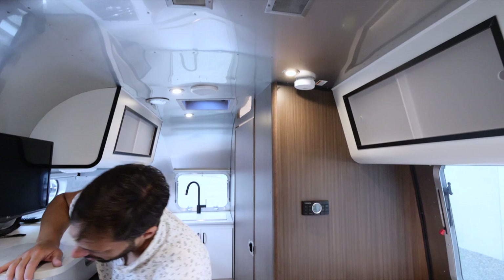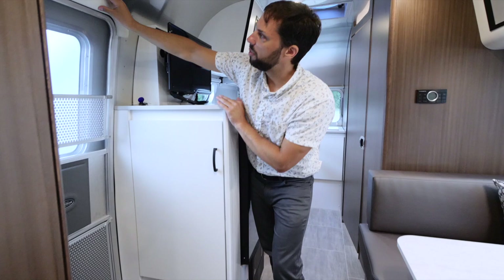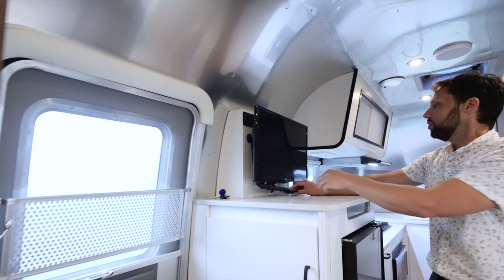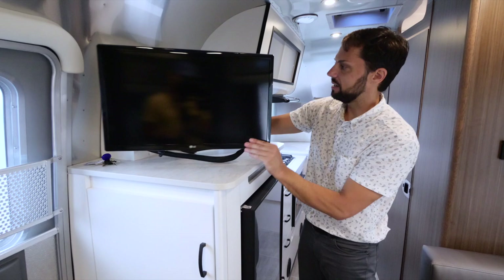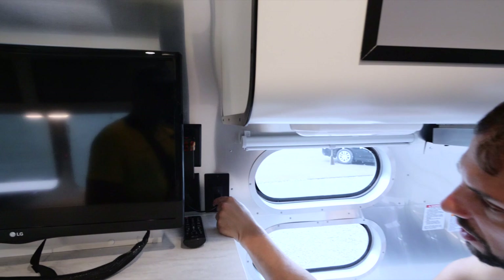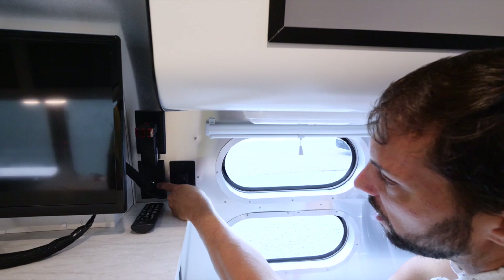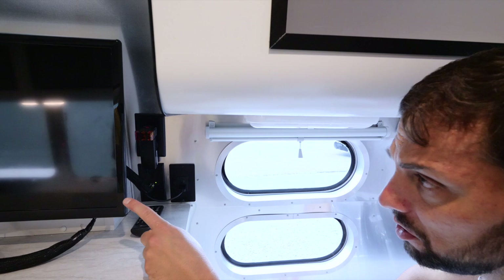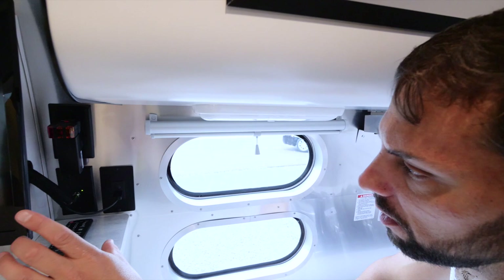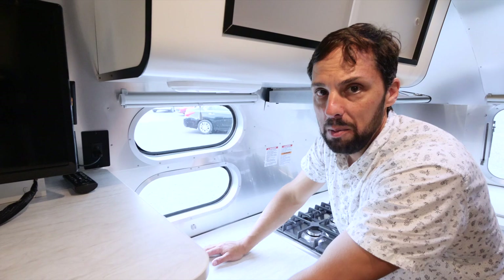The pantry by the entry door is a generous depth. Replace the fire extinguisher every five years or so. There's a bumper at the entry door so you don't bump your head on the metal. The LG television has an articulating arm with a heavy-duty bracket and a nylon cord release. On the wall behind the TV there's an HDMI port, a coax cable connection, and an antenna booster button with a green light — push it to turn on the 12-volt antenna for over-the-air HD television reception.